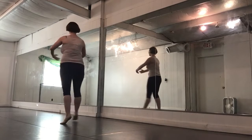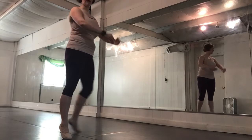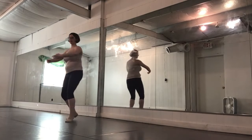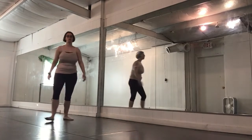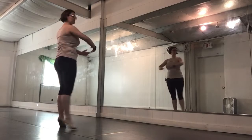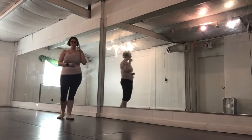Instead of adjusting our feet, this is the incorrect way; this is the correct way. The other thing I've noticed is that it's very easy to bend our knees and we end up like this — this is incorrect. We want to make sure that our legs are completely straight. And that is our chenet turn; those are our two review steps.